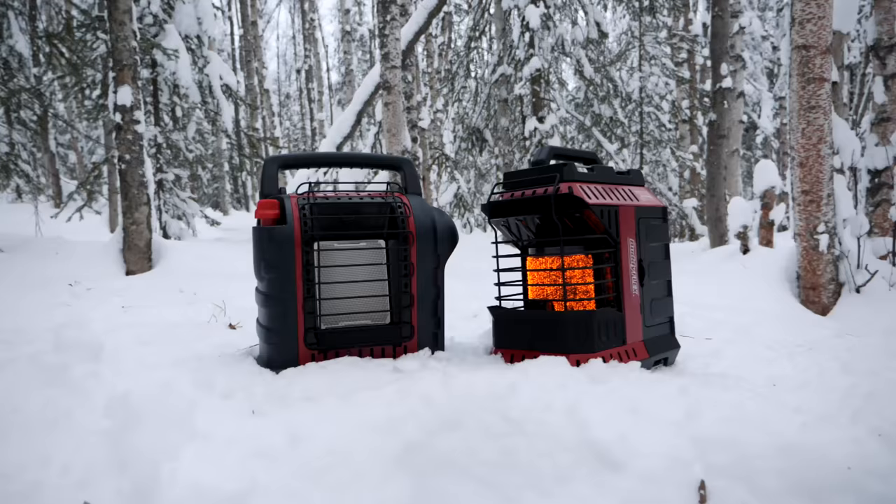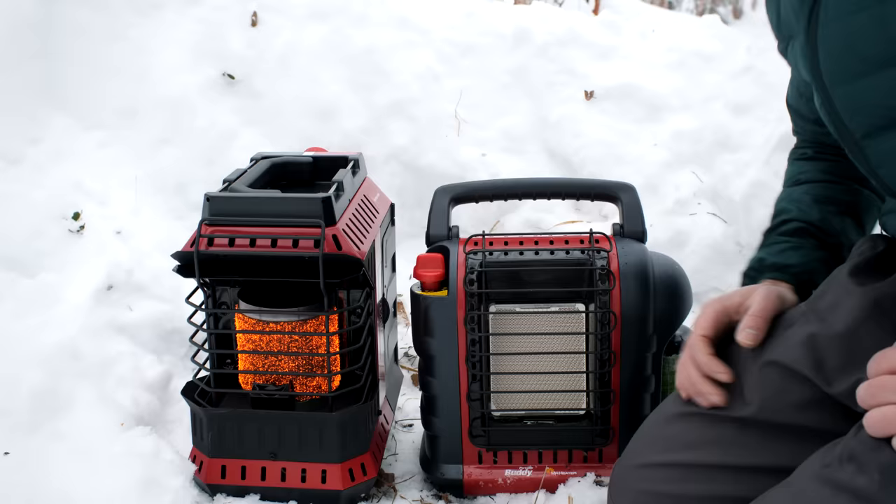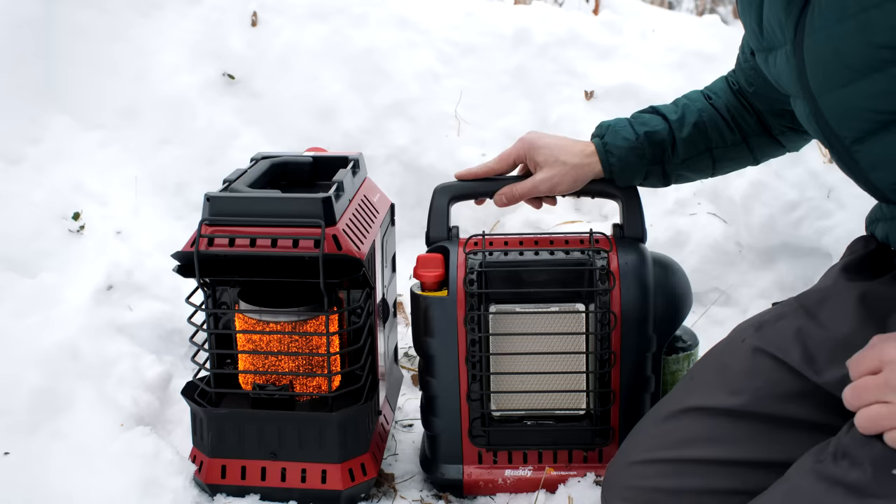Because the flex heater doesn't get as low in output, it only runs three and a half hours on low, where the older buddy heater runs five hours on low on a one-pound cylinder — so the original sips propane nicely for long periods. You can hook both up to a 20-pound cylinder for much longer run times. On the high end, the flex at 11,000 BTU runs about two hours, and the original at 9,000 BTU also runs about two hours, so they're roughly the same at high heat.